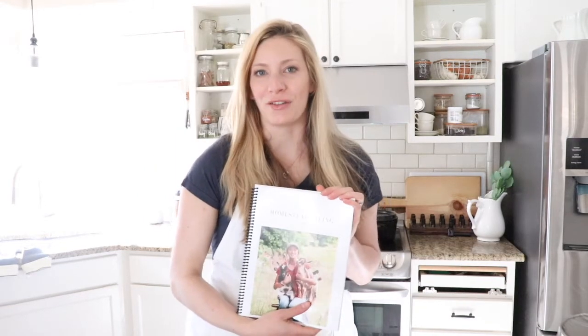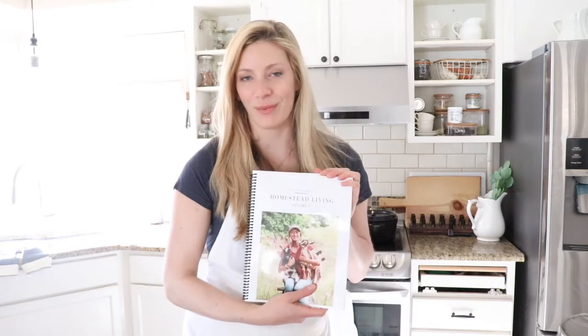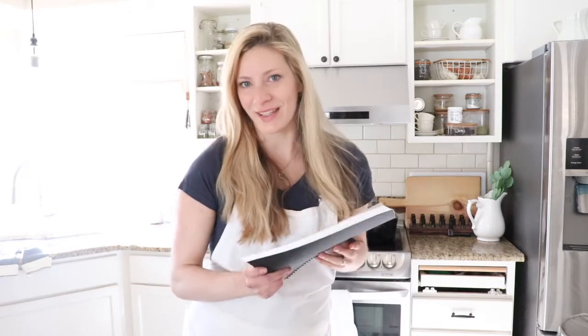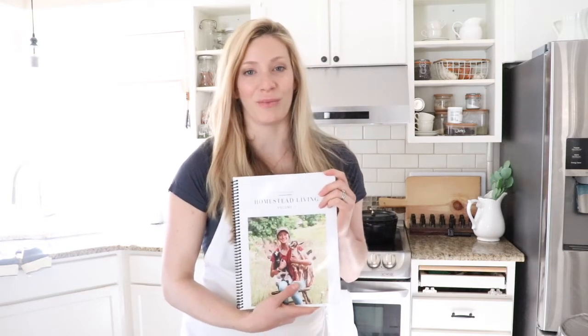Hi everyone, I'm Alexa with the blog theduvalhomestead.com and today I want to share with you a new ebook that I had the pleasure of working on the last few months. This is a free ebook, titled A Beginner's Guide to Homestead Living Volume 2.